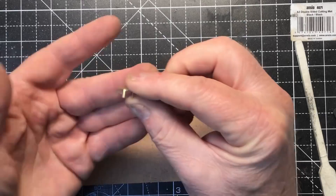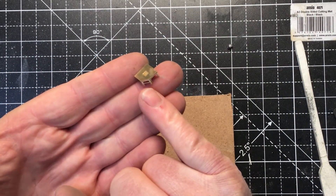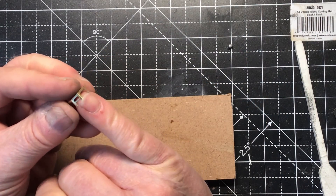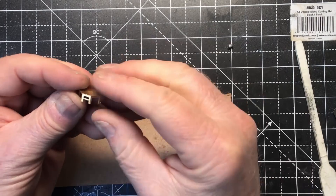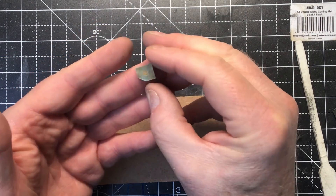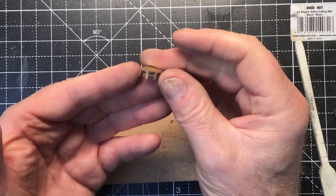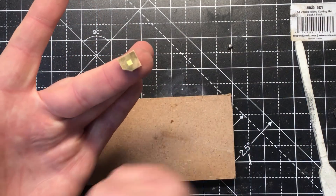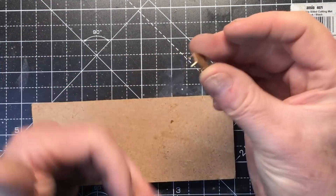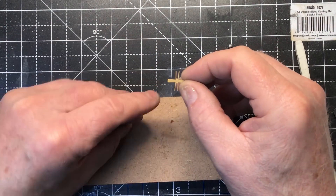Soldering is much stronger than trying to glue it. That's not to say you can't glue it — it's just that if I did it that way, I'd make it up, paint it and put it straight on the model, so it runs less chance of getting damaged. Superglue is a lot weaker than soldering. I'll always choose soldering over gluing with brass — it's just much, much stronger and more durable. This is one of those parts that is genuinely better in etched brass; it would be very difficult to produce anything as fine as that in plastic.